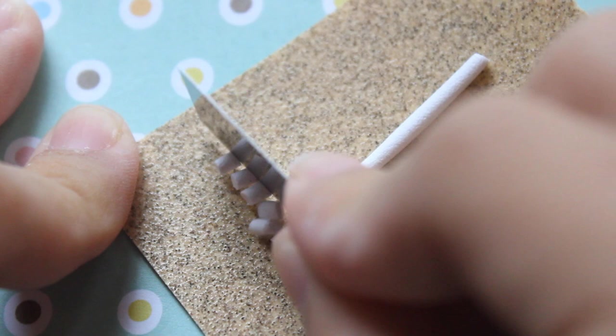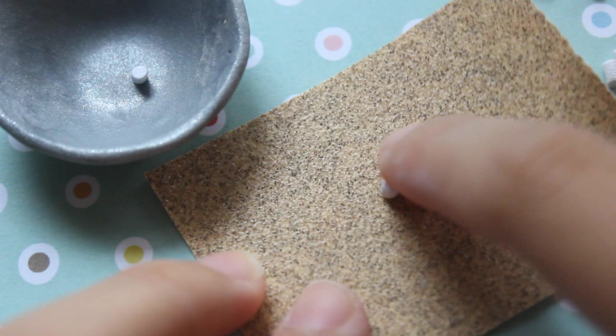I'm going to rub this clay against sandpaper and cut out small pieces. Since the edges are going to be really raw, you want to press them against the sandpaper as well.